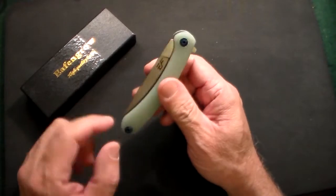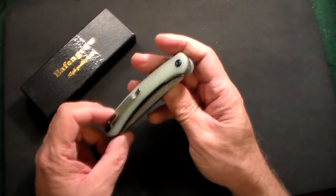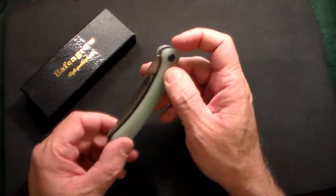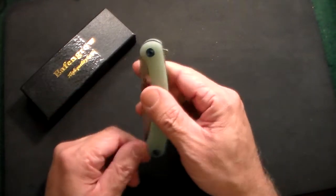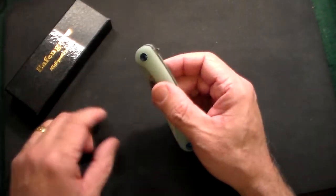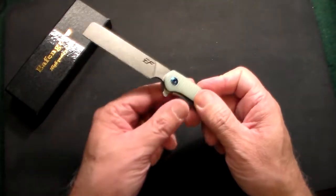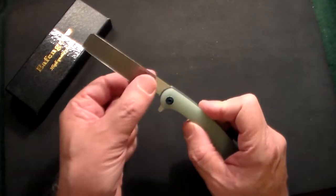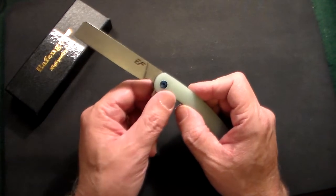Looking at it from the side, you can see this nice texturing on it. It has the green jade color, blue screws, and a stonewashed pocket clip. To open this knife, it's a flipper knife, so you basically flip that out and out pops this beautiful looking blade. This is a stonewashed blade with the Eafengrow branding on it.